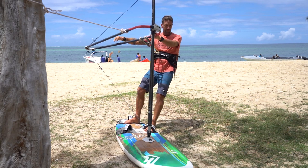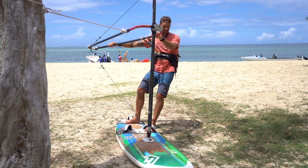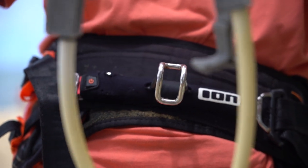Move your back hand further back on the boom, keep your knees bent, your sail sheeted in, and hook out the harness.